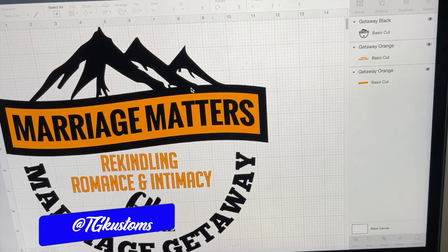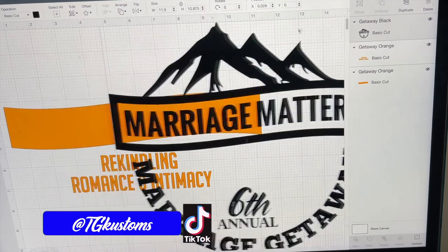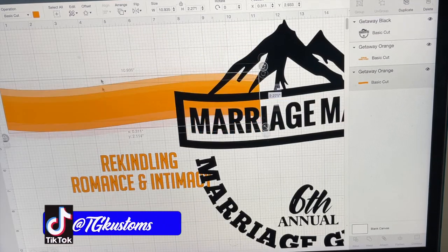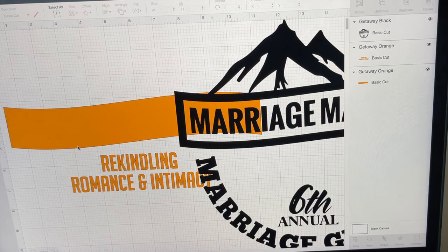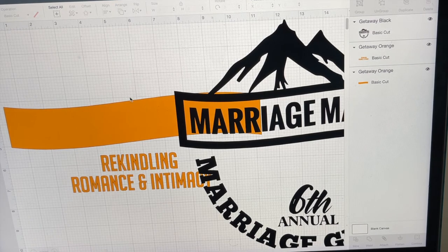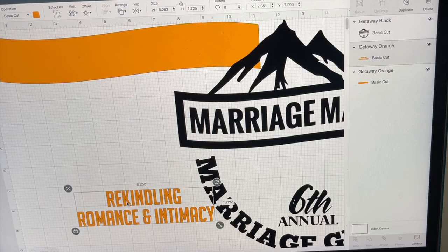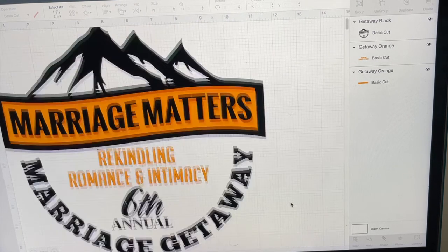So this project we're using two colors. We're using black and orange. As you can see, the black is separate from the orange. I'm going to print the orange out separately — not attached — so we'll have one piece of orange here, one piece of orange there.